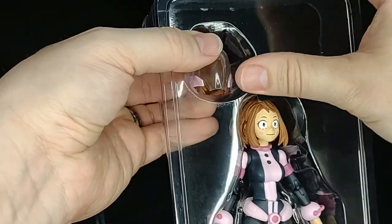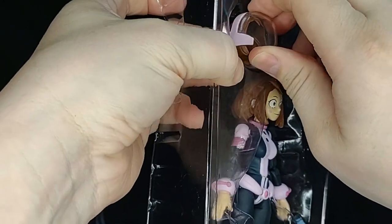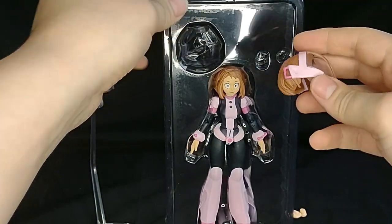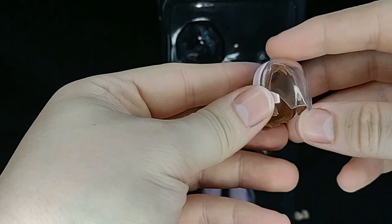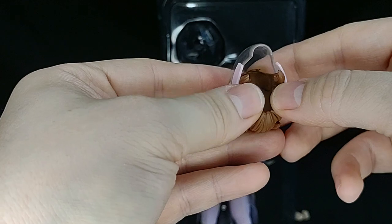Let's take a look at her helmet now, which comes with her hair, which would make sense because her helmet is kind of just a visor.